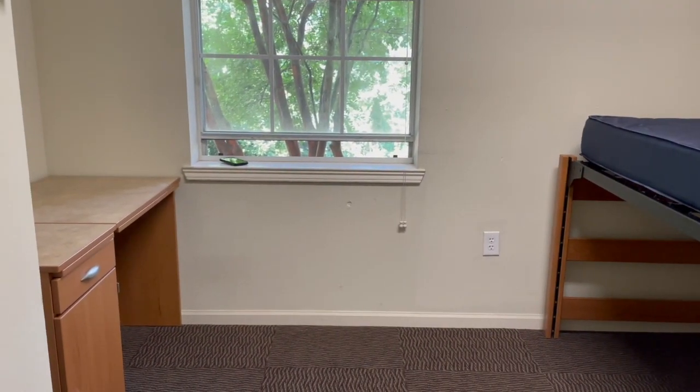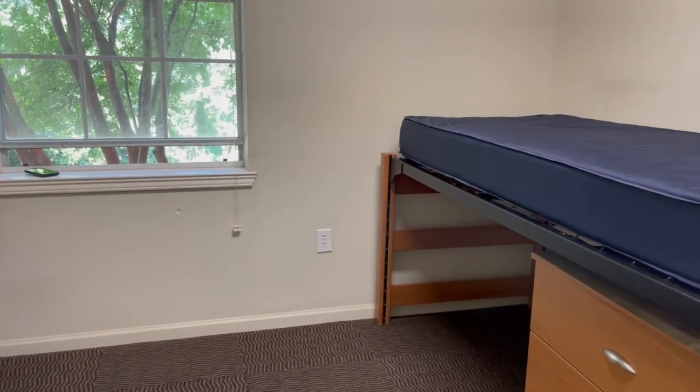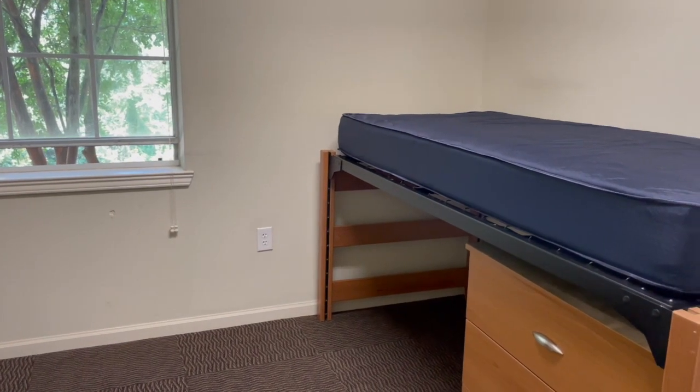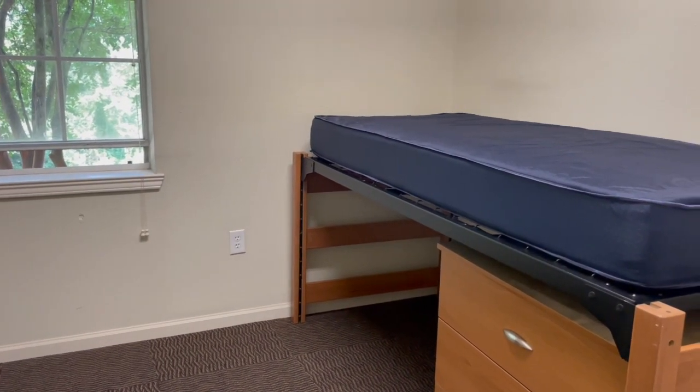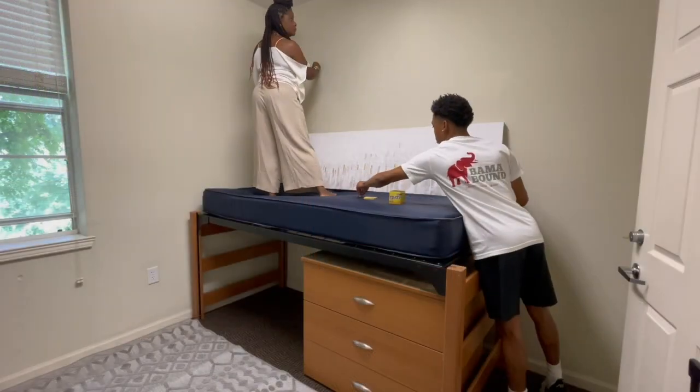The first thing that I did was rearrange the furniture to create a little bit more space. I placed one of the dressers underneath the bed and then on the opposite side of the room, I added her desk.